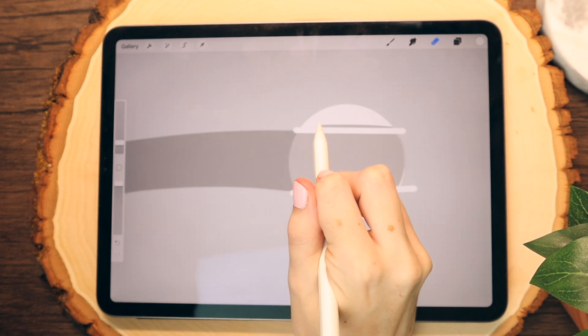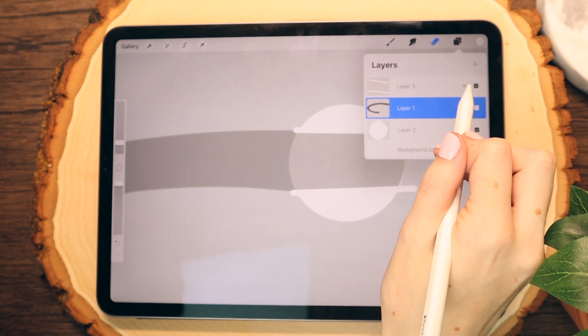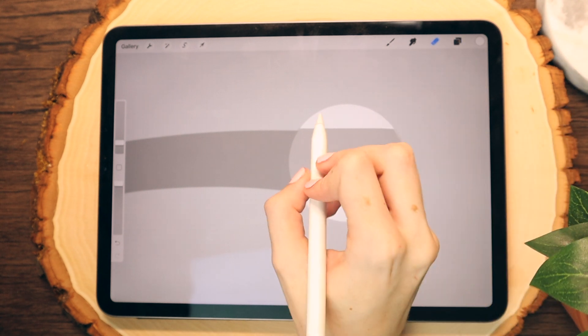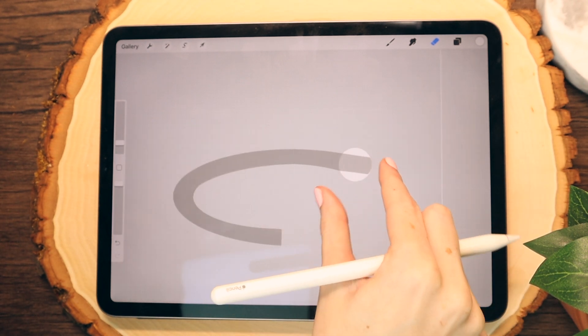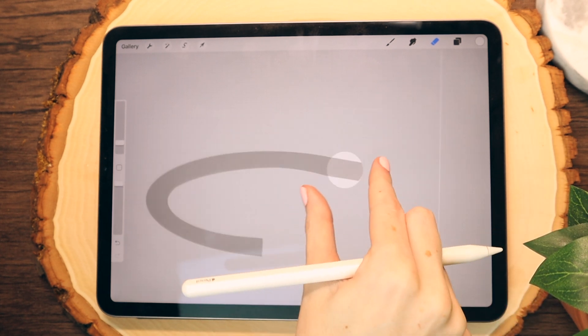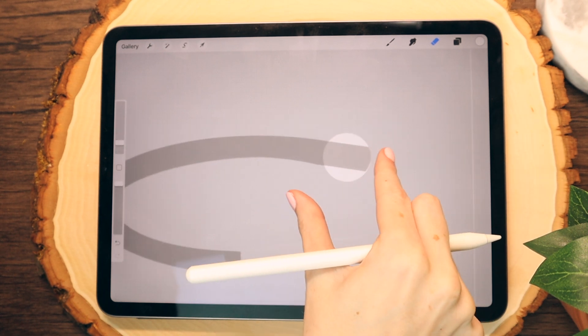There are a lot of ways you can approach this part of the tutorial, but I really like to start here and I find it the easiest. Once I'm done with that, I'm going to deselect my guideline layer, make sure I'm still on my ring layer, and then kind of clean up the edges. You can kind of see where this is going — a ring going into a circular shape. That's going to be the hole of our paper. I'm just tidying up the edges here.